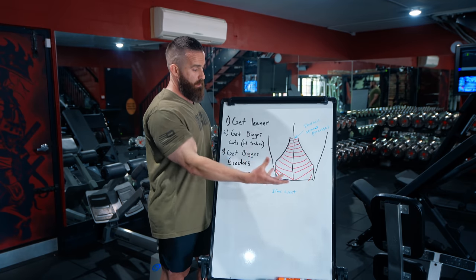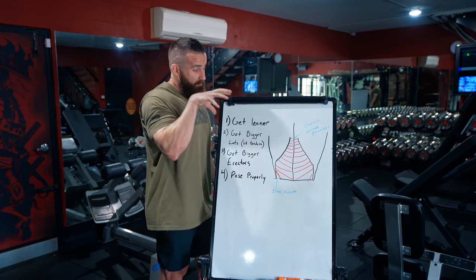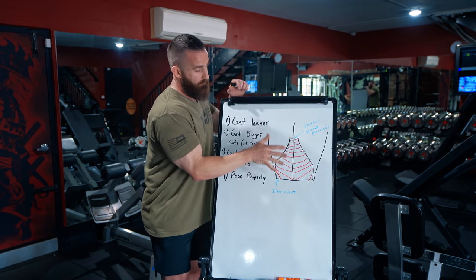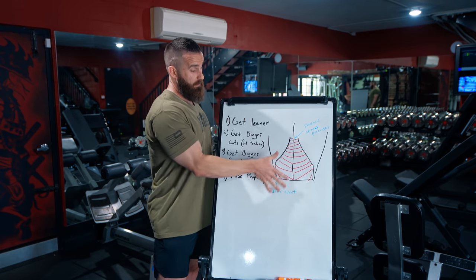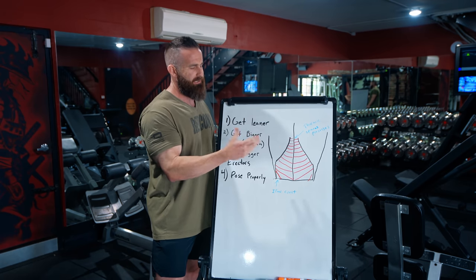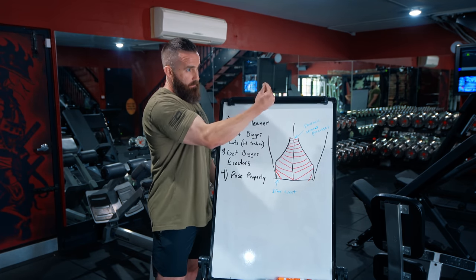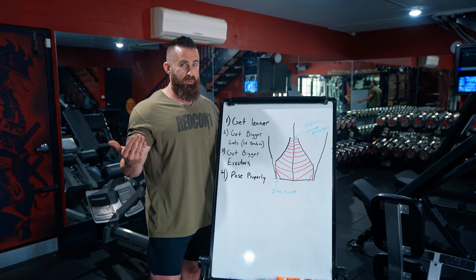Tendons attach muscles to bone. When you have a muscle that pulls and has an action on a bone, it's not the muscle connecting directly to the bone — it's the tendon that transfers the force to the bone and pulls it. So hopefully you've already learned something: this stuff that you see is actually a tendon. It's a very cool tendon, similar in some ways to pecs, but not to this dramatic of an effect.